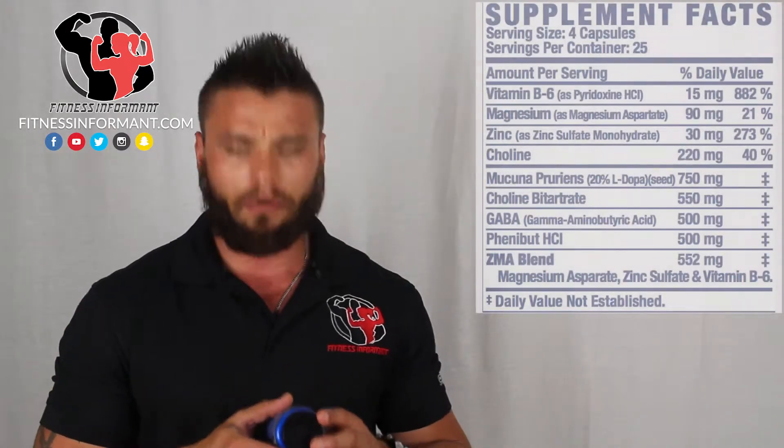In terms of ingredients and dosage, I'm going to combine them together for the video because I think it's easy to talk about the ingredient, what it's meant for, how much you're supposed to have, and then what it does. Ingredient number one: Mucuna Pruriens at 750 milligrams.